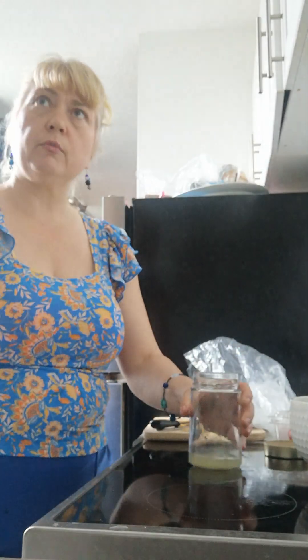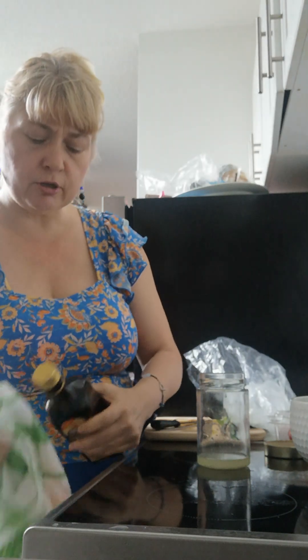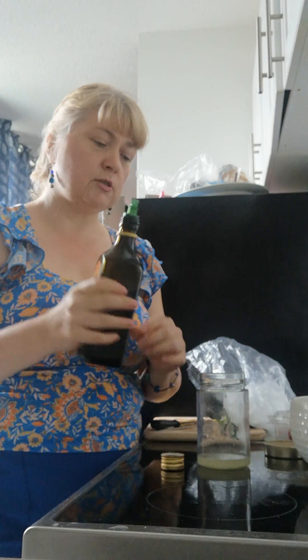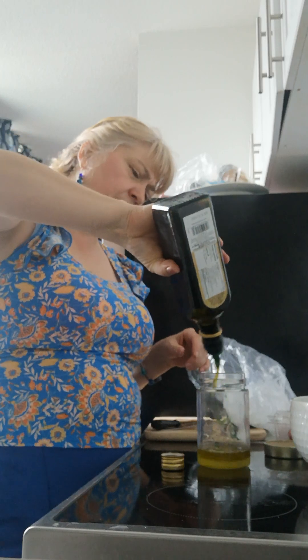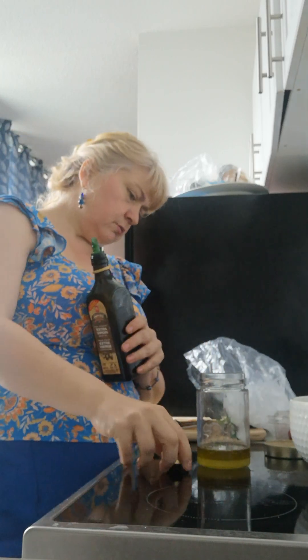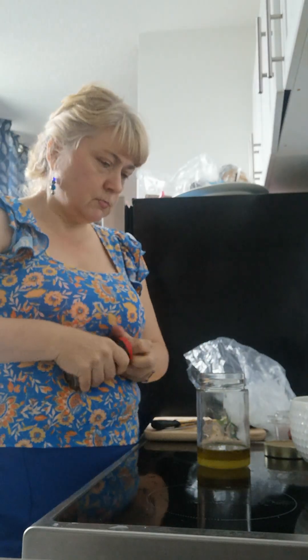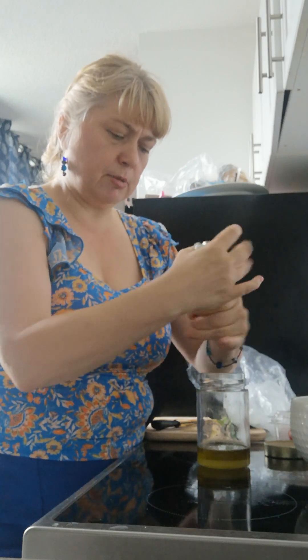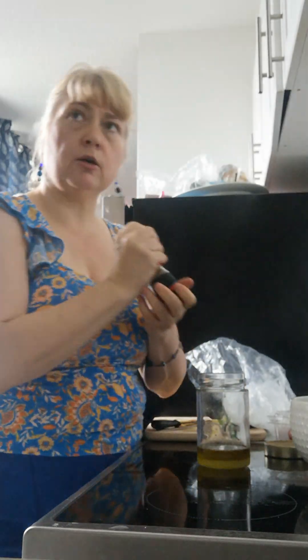I'm taking the lime juice and putting it into my jar. Then I'm adding olive oil — I think other oils work well too, like avocado oil or some nut oils — but olive oil is my go-to standard. I'm putting in about a quarter cup of olive oil into the jar. Then I'm adding some seasoning — just a little black pepper — shaking it in.